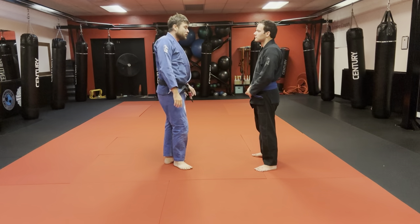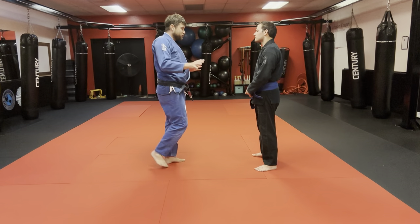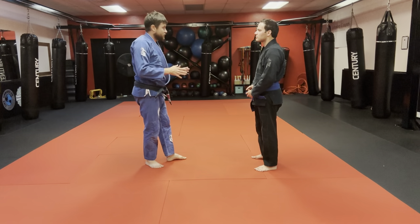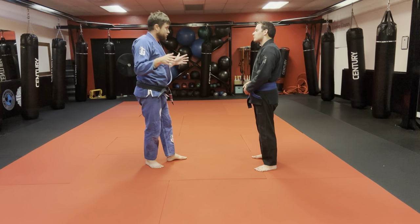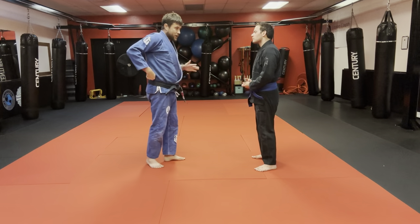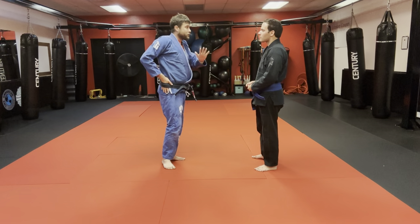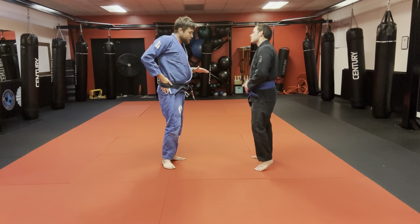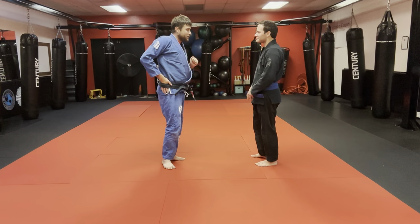Now we're going to introduce one new concept to our striking defense: blocking a groin strike. I was at a camp this weekend and several kicks were brought up as being applicable as a groin strike. That would be terrible — if that happened you'd be dealing with that pain while also having to fight through life. I'm going to show it and we're going to mimic it with shins, and I'll grab my prop so you don't break my leg.